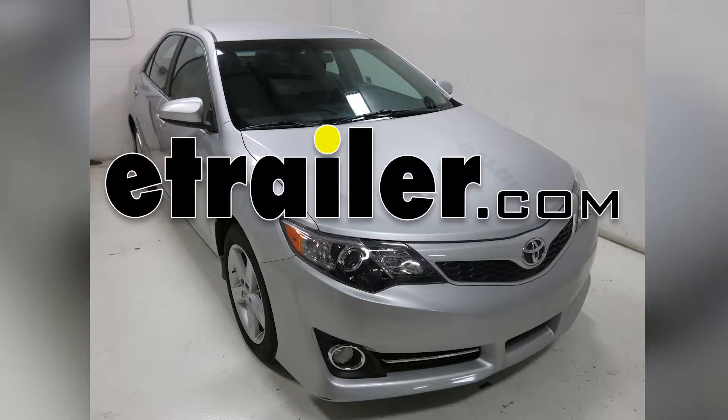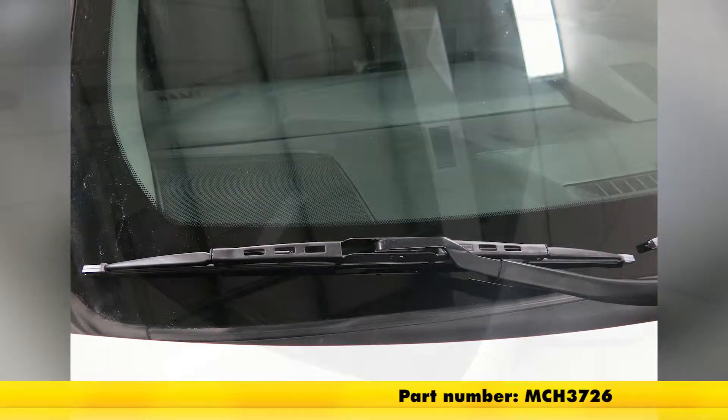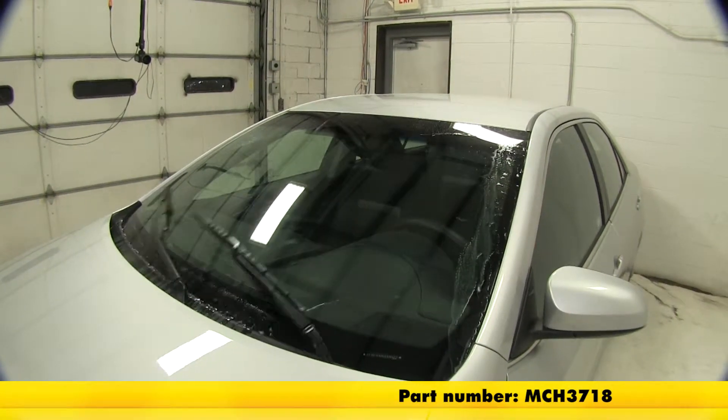Today on our 2014 Toyota Camry we're going to be test fitting the Michelin Rain Force frame style wiper blades. For the driver side we'll use part number MCH3726 and for the passenger side part number MCH3718.